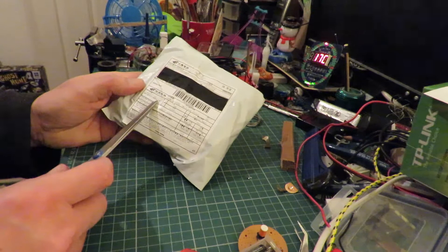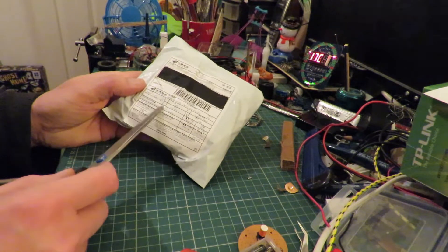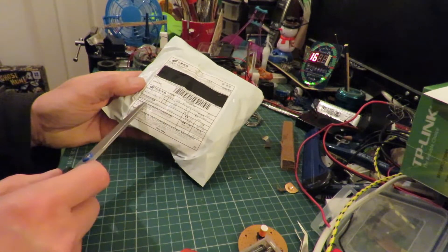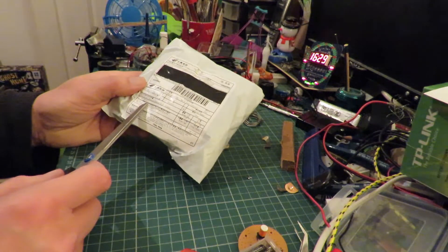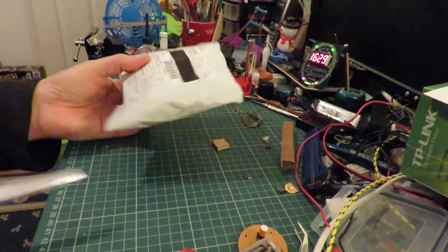Usual thing. Description of content: jumper cable. Well, that's about right, actually — or at least I assume it is when we open it.